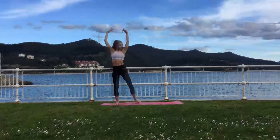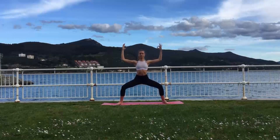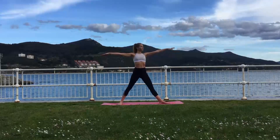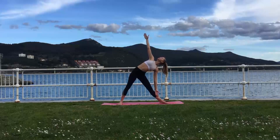Inhale come back, stepping your left leg out towards the end of the mat. Exhalation lowers you down into Utkatakonasana. Inhale lift up, turning your left foot over towards the back of the mat, and exhalation lowers you down into Trikonasana.